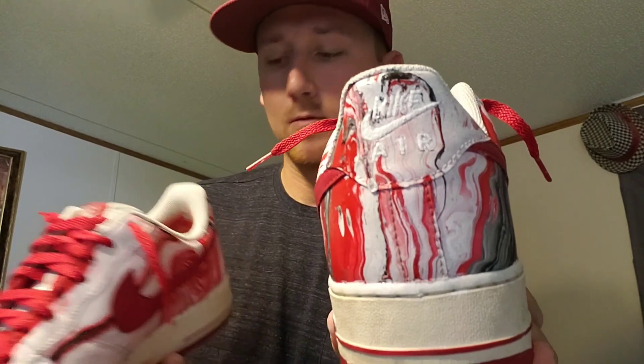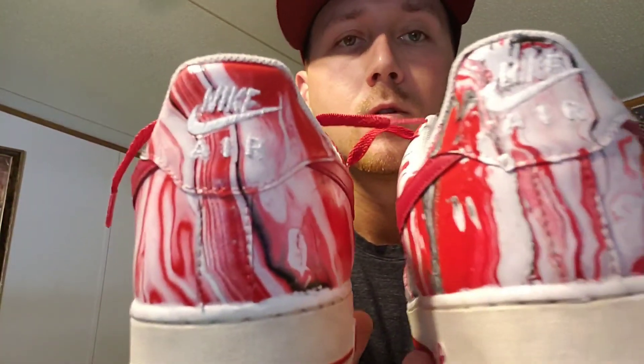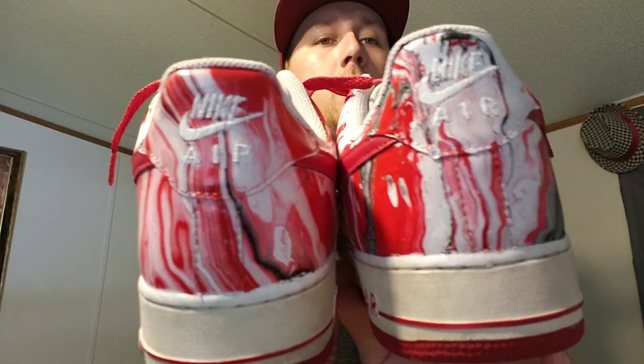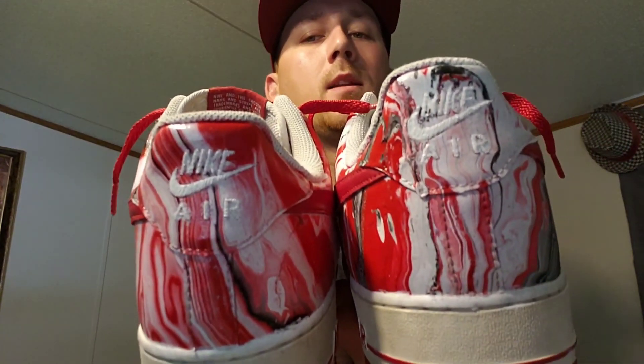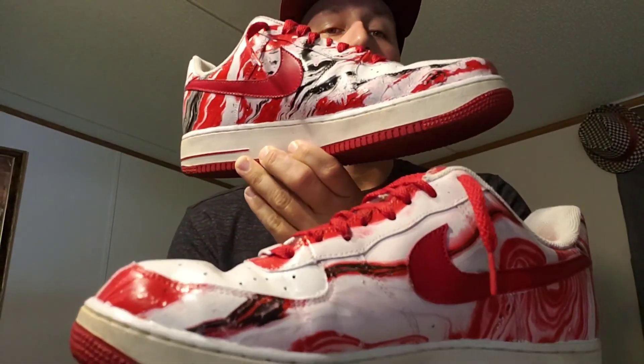Yeah, that's the one that kind of got messed up. See that Nike Air compared to the other one — it's because of the way the dip landed on there. To be honest, I wish I would have taped that whole back tab up. Now that I've done it, I think it would have turned out a lot better.